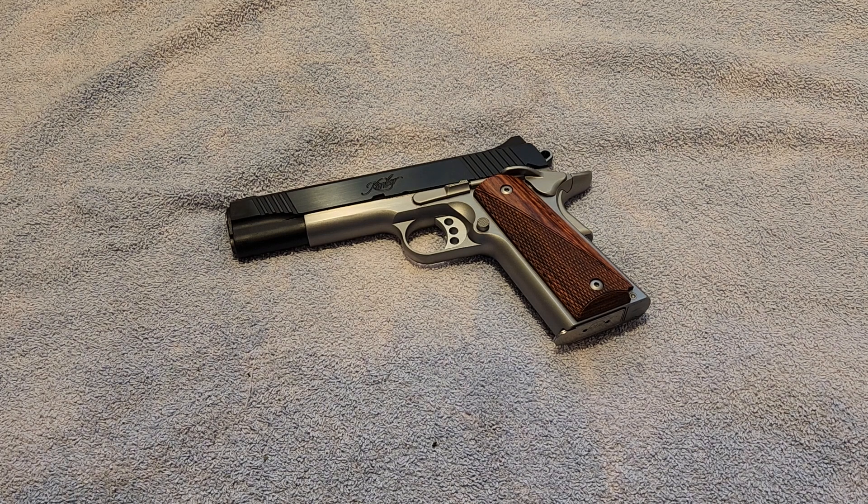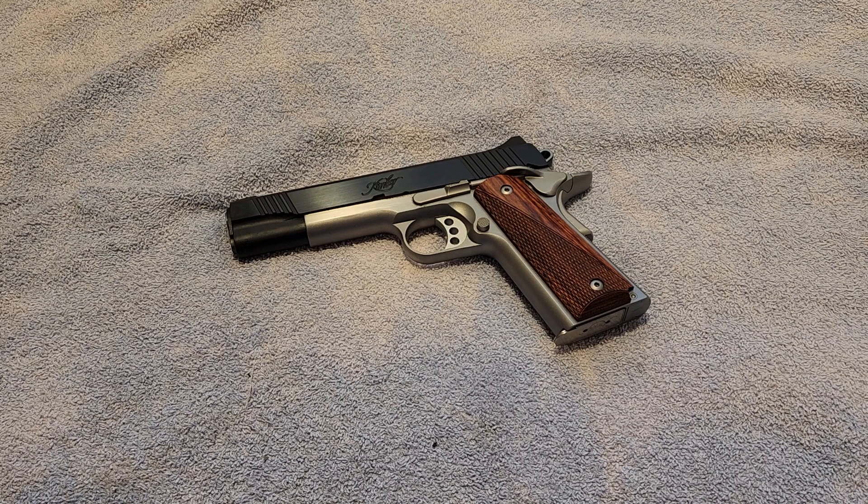Guys, in this video we are going to be doing a tabletop close-up of the Kimber Custom 2 1911. You guys seem to like some of these tabletop reviews that I have been doing lately, so I wanted to bring out a few more of my guns and show them to you all.